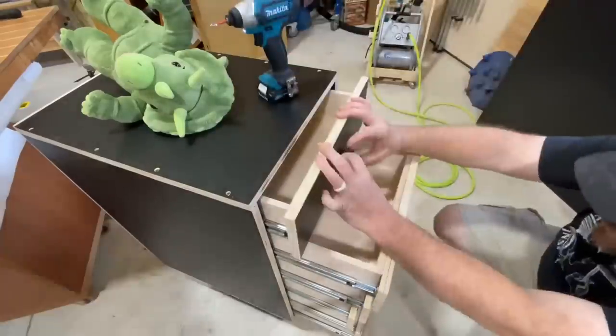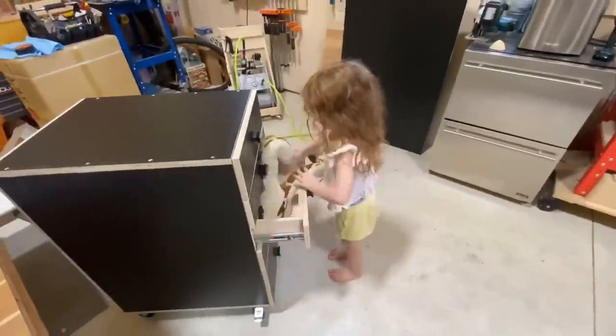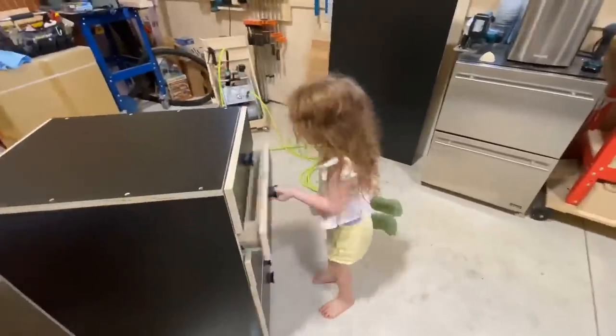Now we're going to install these single drawer pulls — I just picked these up from Home Depot. I like the aesthetic of them and they work. It is priceless time in here with my daughter in the shop.